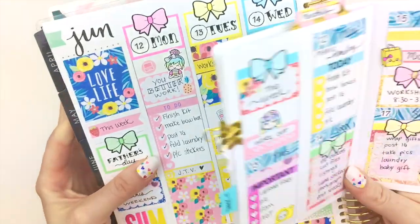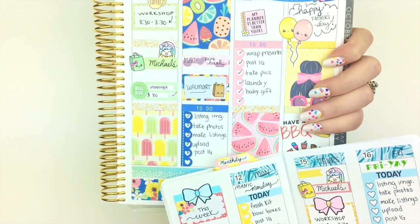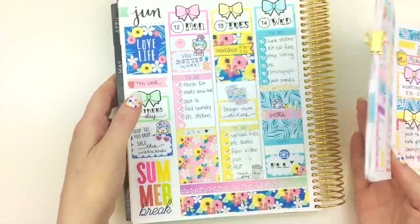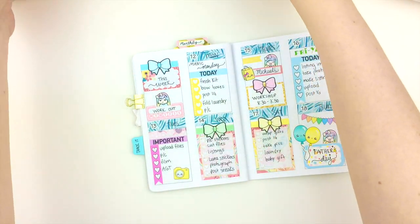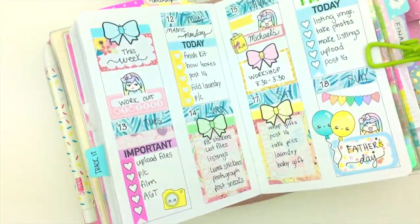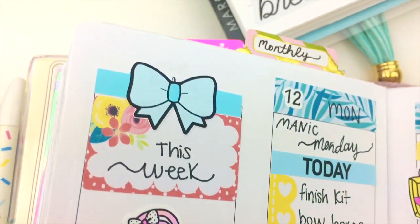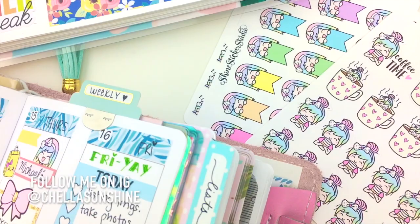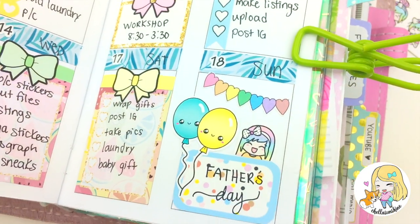I just wanted to show how cute both of these look together — they match really well! I love planning this way; it's a lot of fun to pull out old leftover stickers and match different designs, colors, and patterns together to make something new. I'm going to go ahead and put this back in my planner. That wraps up this plan with me — thank you so much for watching! If you enjoyed it, please give it a thumbs up, subscribe to my channel, and follow me on Instagram. I'll link everything below and I'll see you in my next video — bye!